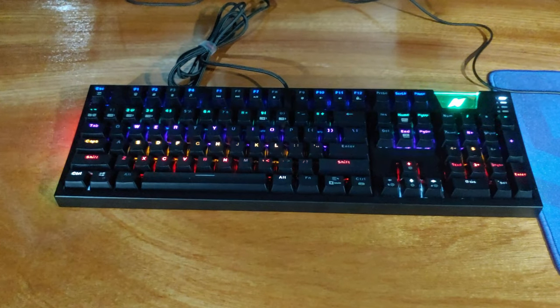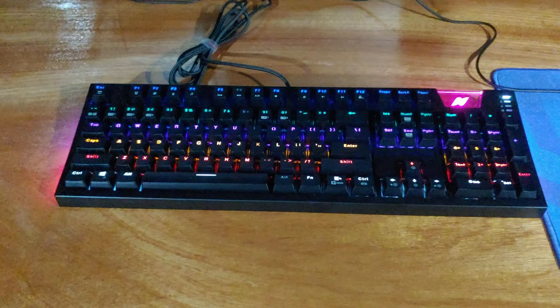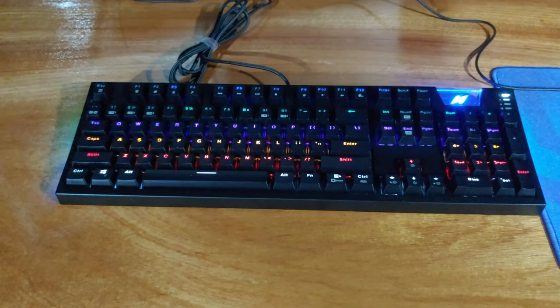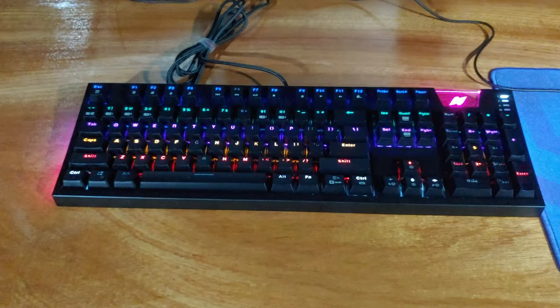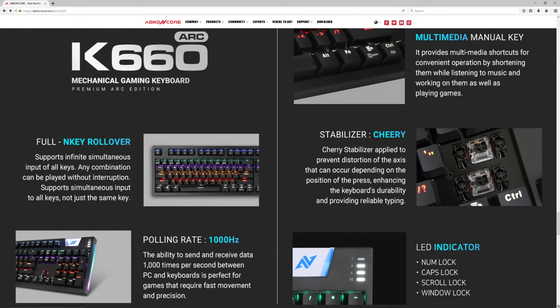This keyboard has a rainbow effect and an area effect for the main key section. In terms of size, this is a full-size keyboard with the numpad and the function keys. The keyboard also features a 1000Hz polling rate to ensure that there's minimal lag when you're jamming on the keyboard during chat. That's always a good thing.